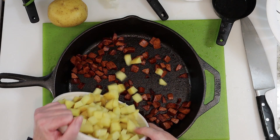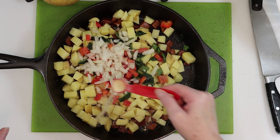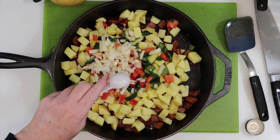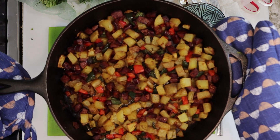We'll add everything to the skillet with the sausage, add some adobo seasoning, a little bit of olive oil, mix it all together and bake it in the oven. So let me show you how to make it.